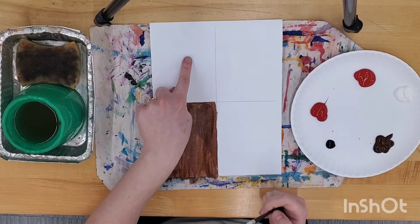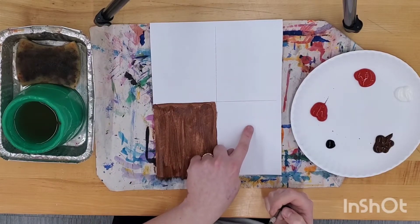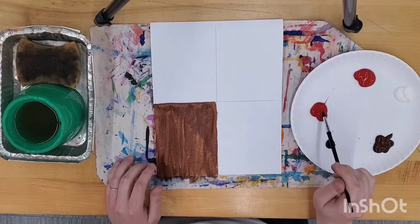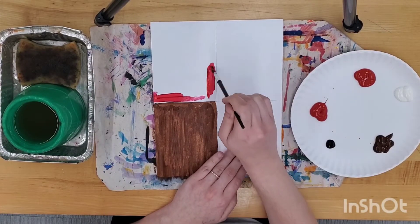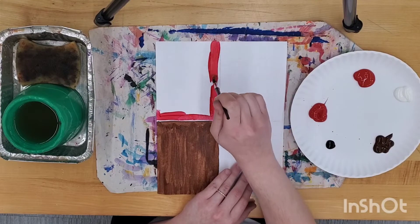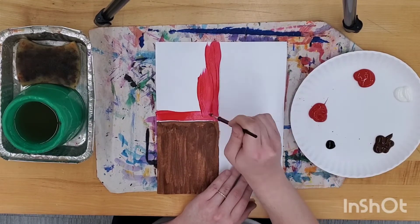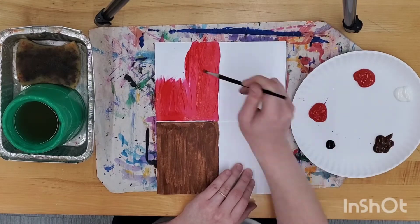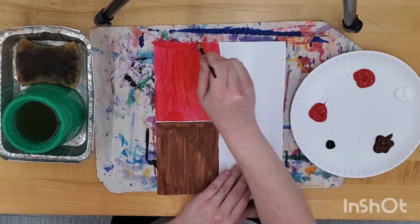The other three sections are your scoops of ice cream. One will be painted with the hue, or the pure color. One will be the tint — your hue mixed with white. And one will be the shade — your hue mixed with black.